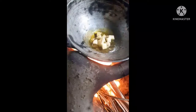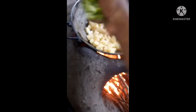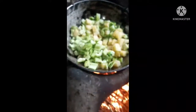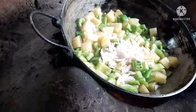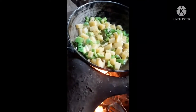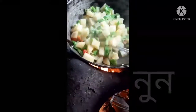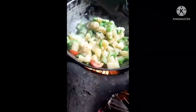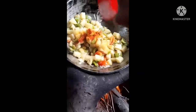Cut to get flour, paste in salt. Put tomato, add and cut. Powder, powder.